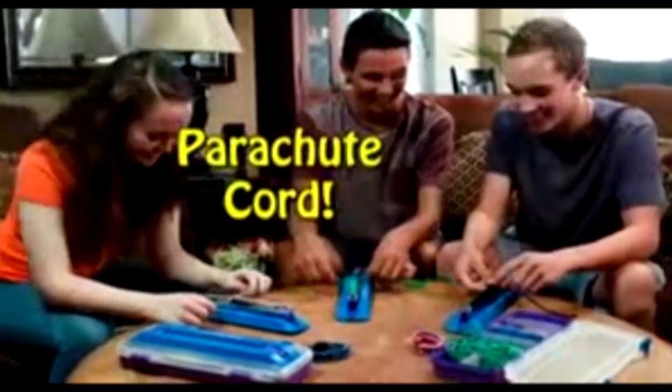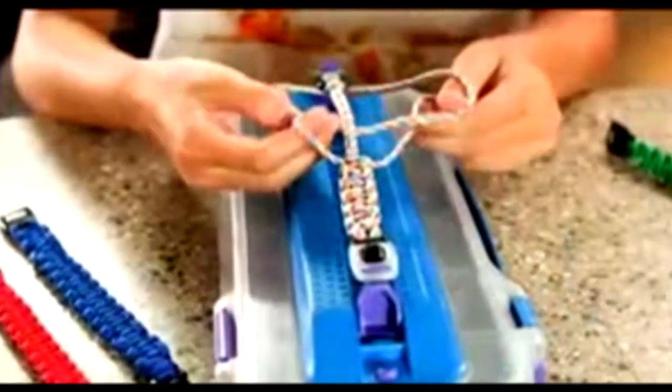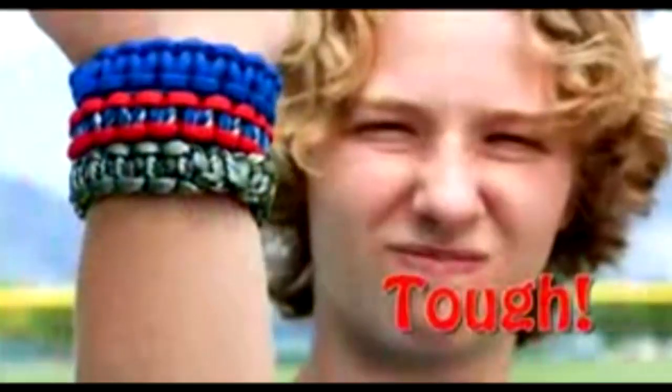They're made using parachute cord — the same super strong stuff our soldiers use. That means your one-of-a-kind creations will be stronger and last longer. They're beautiful and tough, just like you.